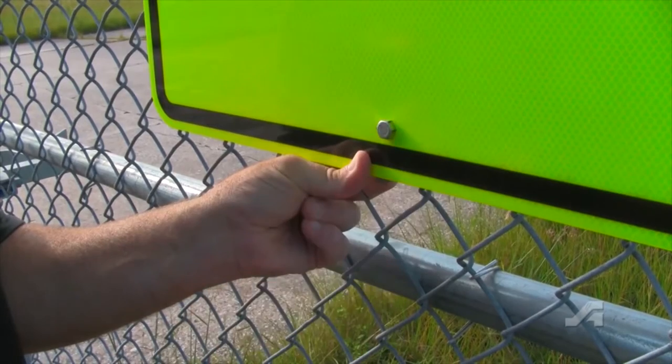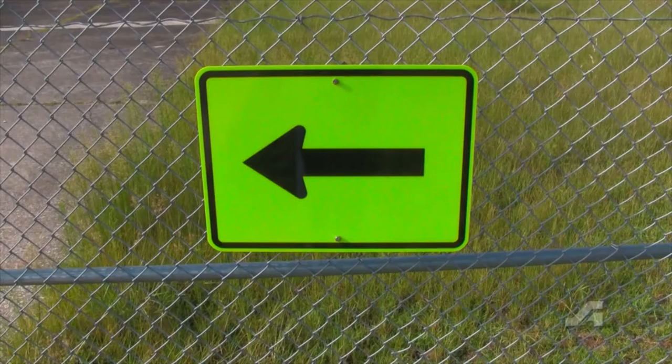Our Fence Sign Holder Bracket is unique, ships lighter and costs less than most Fence Sign Holder Brackets on the market.